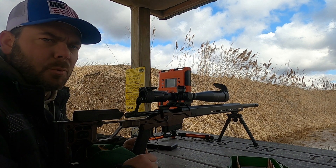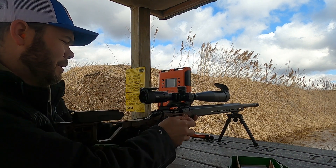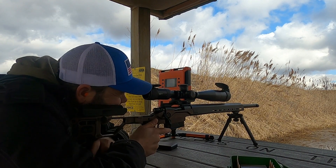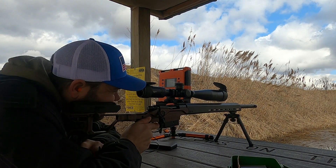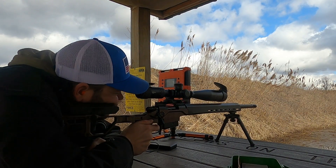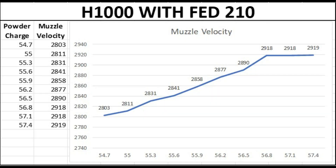This test is with the H1000 powder and Federal 210 primers. At the top end with the last three shots I think I've hit the Holy Grail — between six-tenths of a grain of powder I've got only one foot-per-second difference in muzzle velocity. I can't wait to load this up and see what I can get for standard deviation and extreme spread.